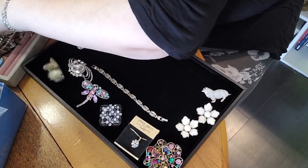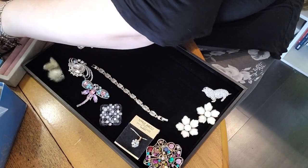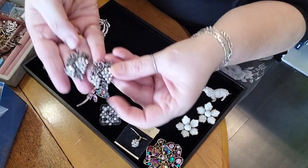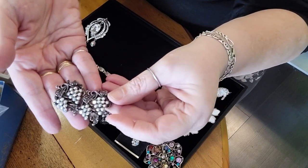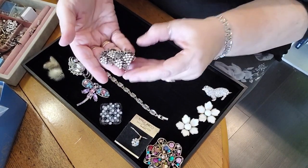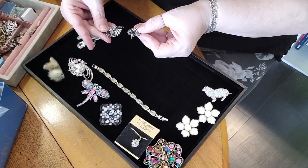Here's another pair of earrings. They look like marcasite — I think those are marcasite. I'm hesitating, maybe 1940s — grapevines! Oh my gosh, those are so beautiful. That marcasite just sparkles.